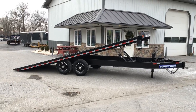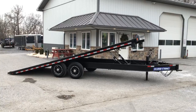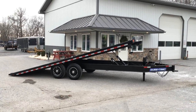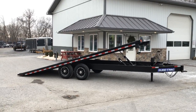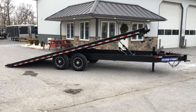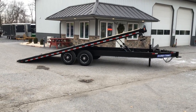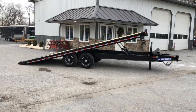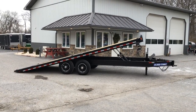It's also available in the gooseneck. You can get different hoist types such as a scissor, and you can also go longer — a 22-foot tilt with a 4-foot stationary if you choose. Folks, my name is Greg with Best Choice Trailers. If you have a question on this or any of our other trailers, give us a ring at 720-4220 or visit us on the web at bestchoicetrailers.com.